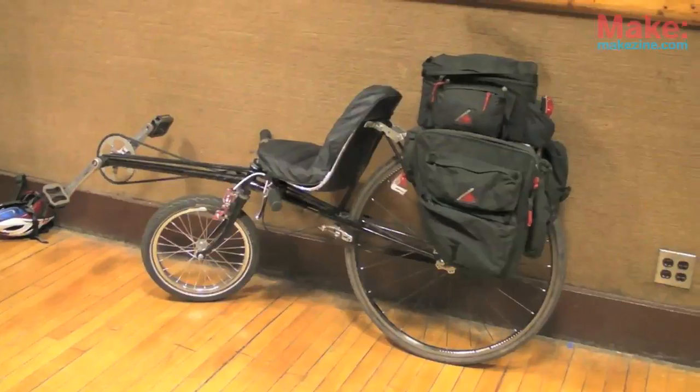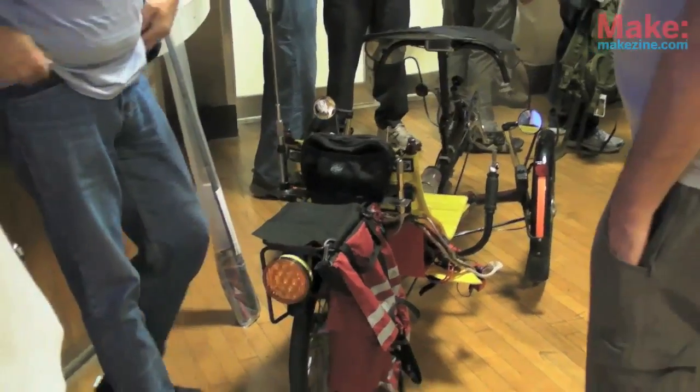Bicycle Mobile Hams in America is a group of amateur radio operators that also operate ham radio on their bicycles. It's a Green Speed GTR.